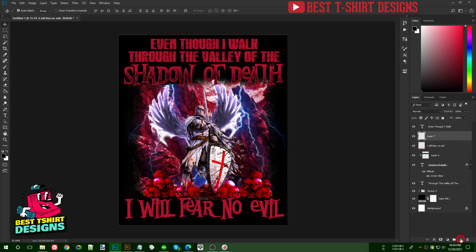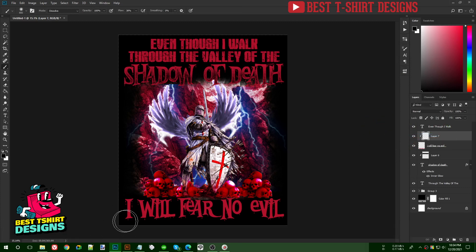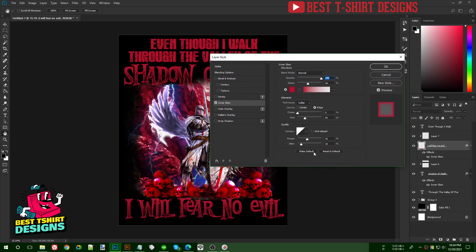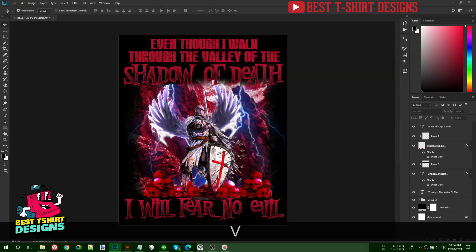On top of that layer create a new layer, right-click for clipping mask, take the brush tool and apply the same technique. Then select that layer and apply Inner Glow — it will pick up the same red color from last time. If you watched my previous video you'll understand this process.